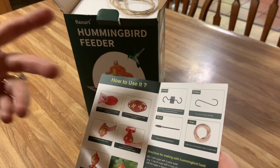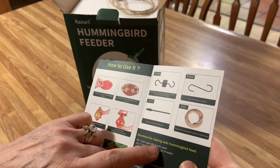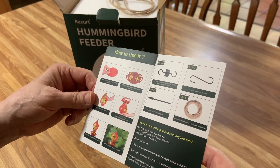You can buy it where it's red, or you can just make it. It's four parts of water to one part of sugar. And it says not to add the red dye. Pretty cool!